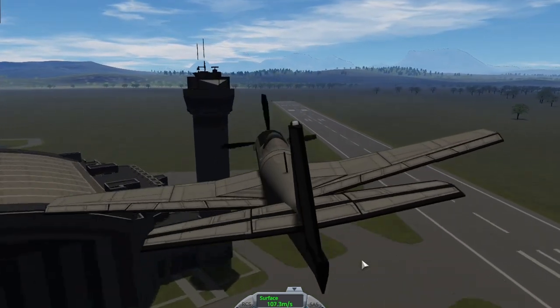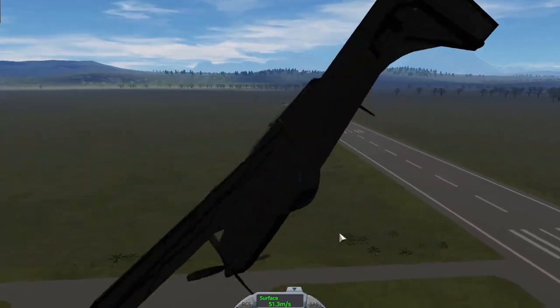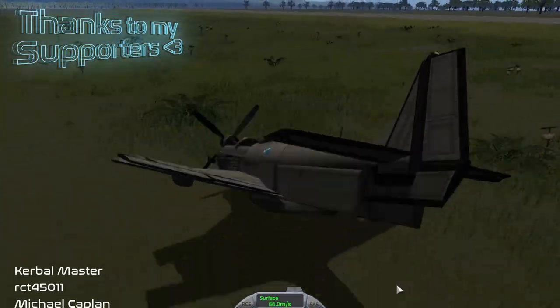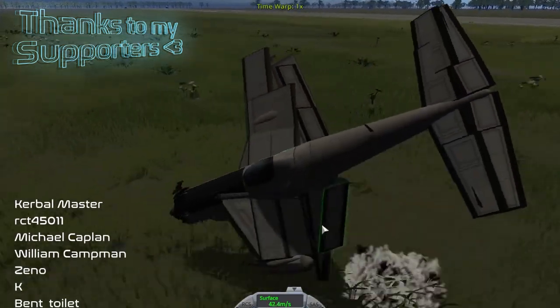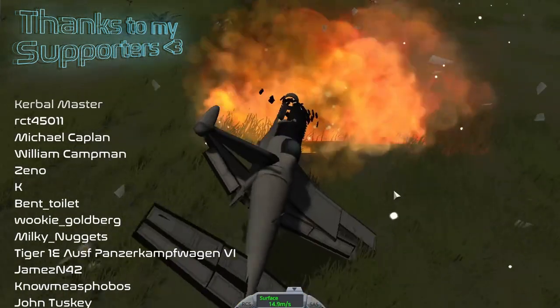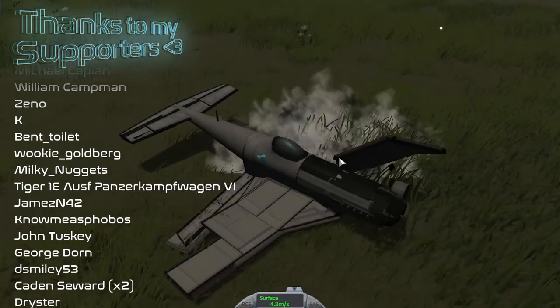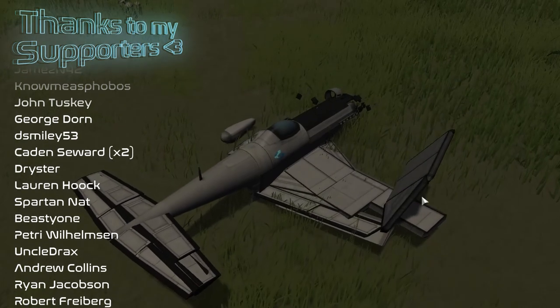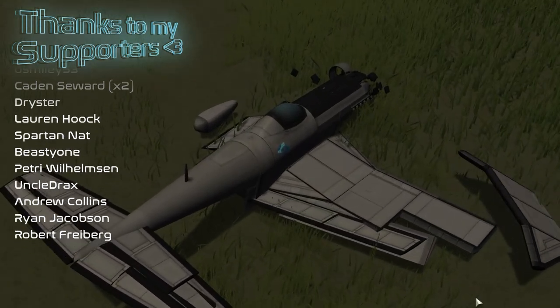There's one more thing I neglected to show you, and that's the fact that this thing can survive any crash you give it. Here's an example of a really bad crash, and because of how many parts are on this vehicle, our pilot is still okay. Couldn't be a video without blowing it up — I mean, come on.